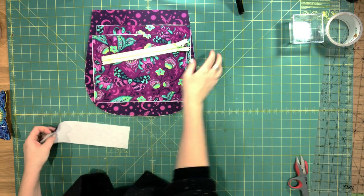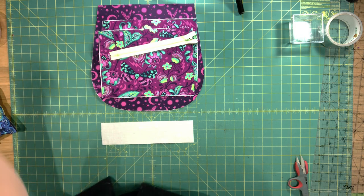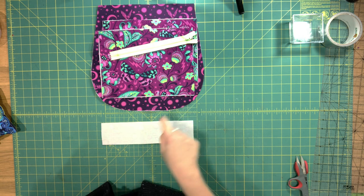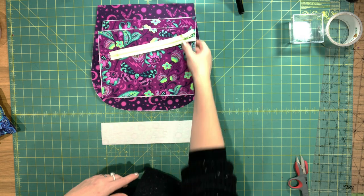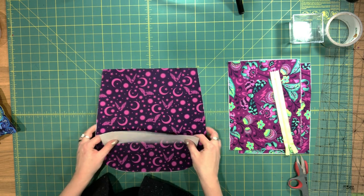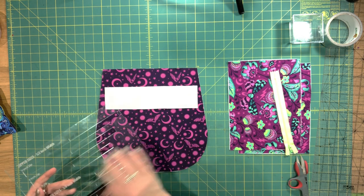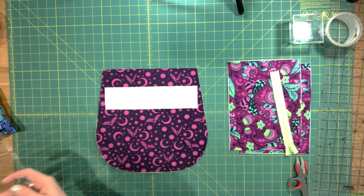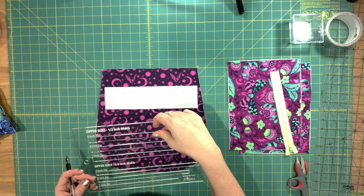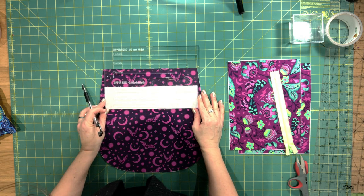Now we're going to install our interior zipper pocket. Grab the remaining pieces — your remaining lining panel, your two zipper pocket lining pieces and your zipper pocket facing piece. I'm going to take my zipper pocket facing piece and use my zipper template. For this bag I'm installing an 8-inch zip, so I'm just going to use my template to draw my box.